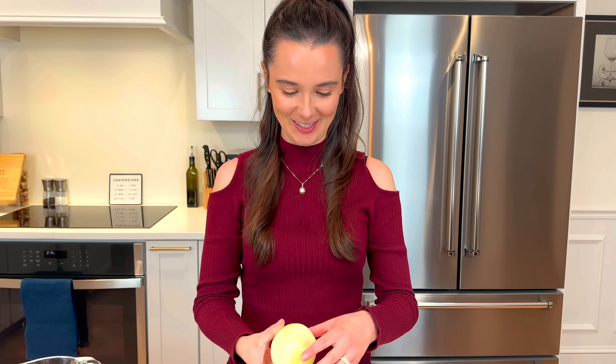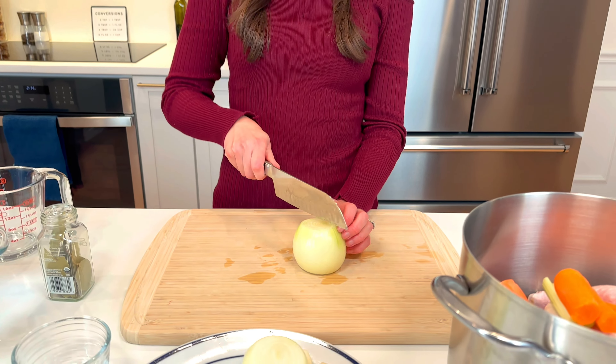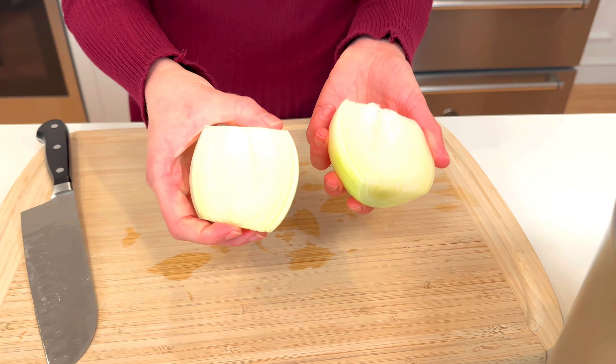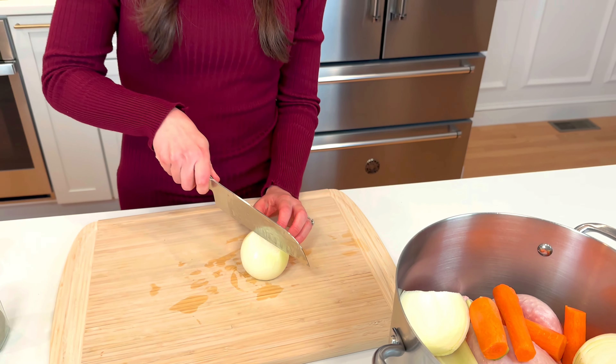Next up is a real crier — even just peeling the onions, I was crying earlier. I peeled some yellow onions and now I'm just gonna cut them in half, just release some of those juices, and throw those in there too.